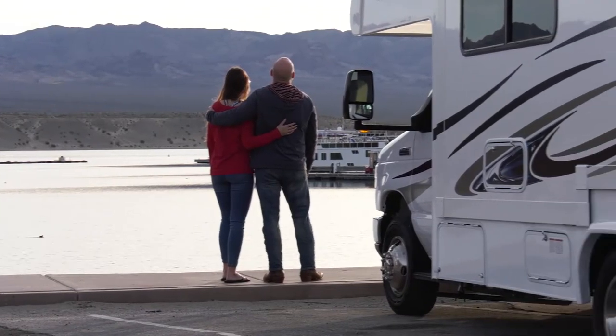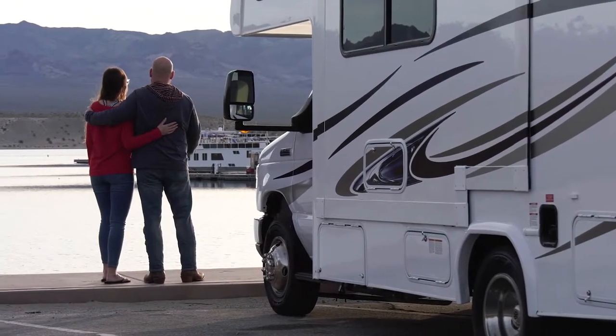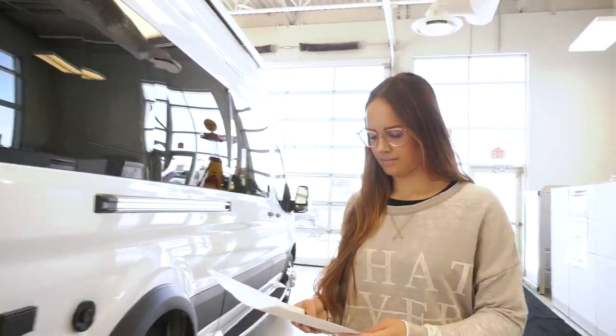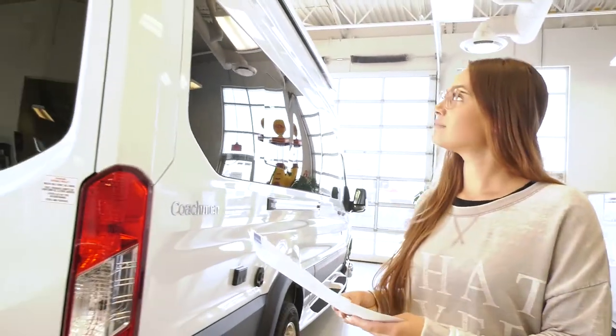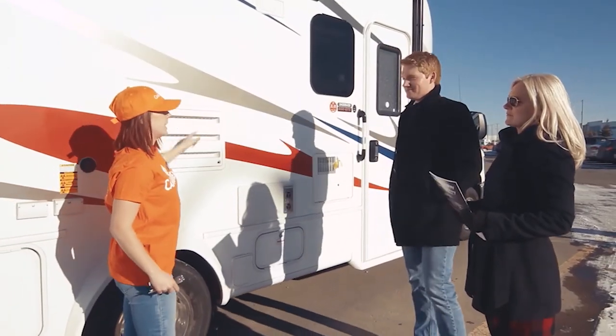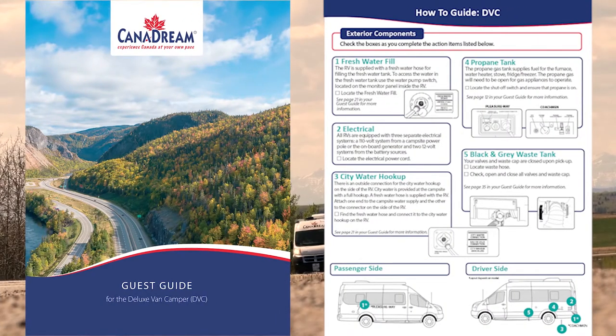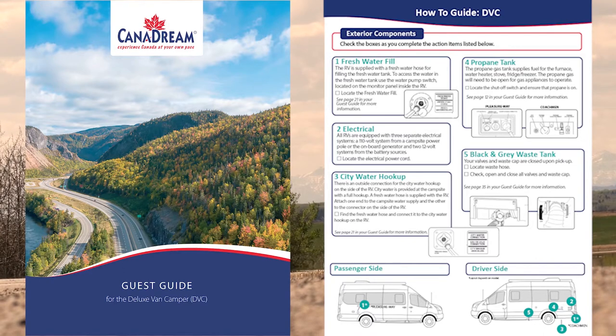At the end of the video you'll take our self-guided hands-on tour of your own RV using our how-to guide. If you have any questions once you've completed your orientation, simply ask one of our knowledgeable guest service agents who will be happy to assist. Your two best friends on your travels will be your how-to guide and the guest guide provided with your RV. The guest guide contains more detailed instructions on the features of your chosen RV.